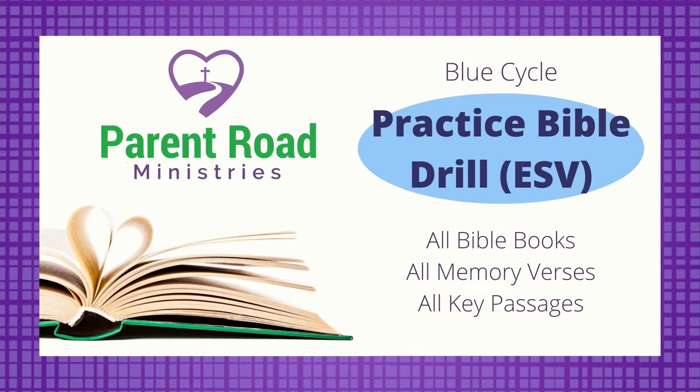This is the ESV Practice Bible Drill for the Blue Cycle. If you know all your Bible books, all your memory verses, and all your key passages, then you're ready for this Practice Bible Drill. Grab your Bible and let's get started.